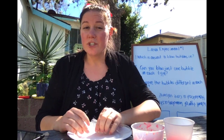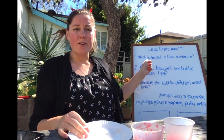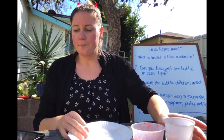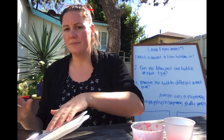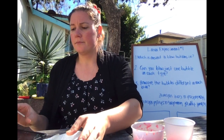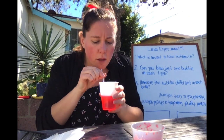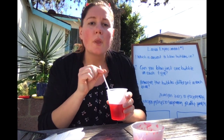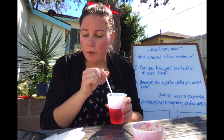On the worksheet the first thing we wanted to test is about bubbles. My first question is: which is easiest to blow bubbles in? So let's give that a try. I'm going to start with my thin lava. I can stir it — it seems pretty thin. Well, that's pretty easy. Bubbles are coming right up every time I blow into the lava.